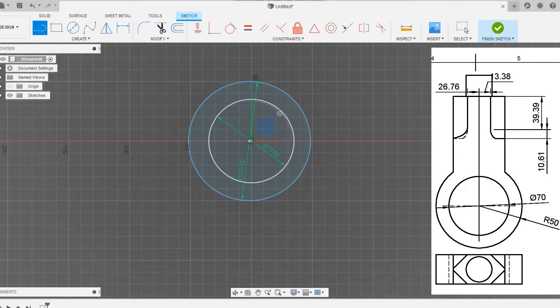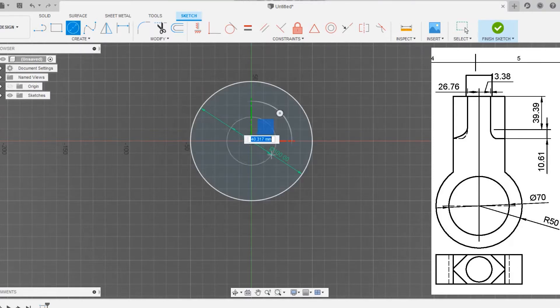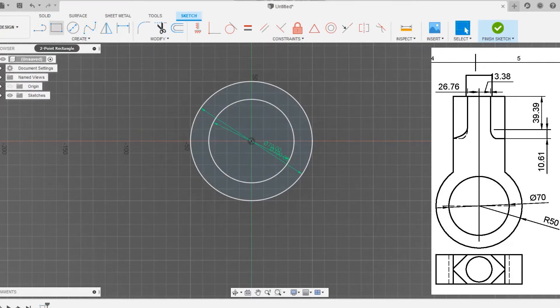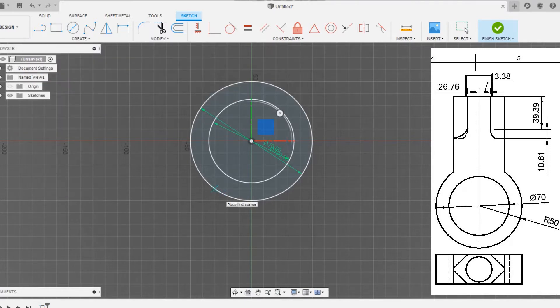Press Ctrl+Z to undo what we have done. Now go to circle, click on circle once again, and draw a circle of around 100mm diameter and an inner circle of 70mm.